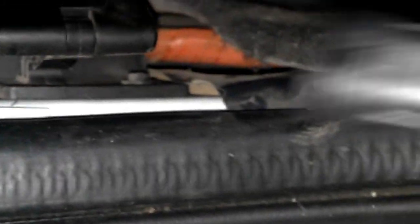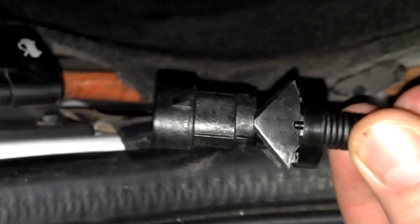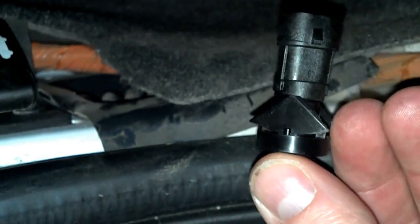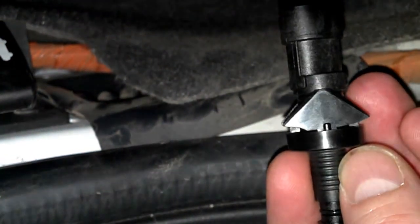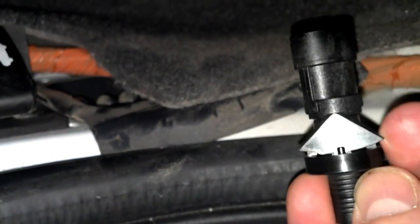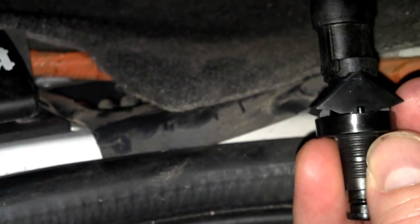This is the replacement here. Notice it has some little barbs on there. These barbs are going to break off as I pull it out, but when I push it back in, the way it's angled, it will allow those barbs to push back into the hole without damaging the barbs.